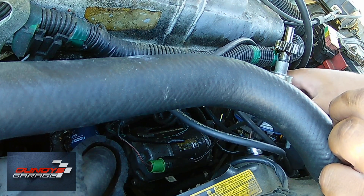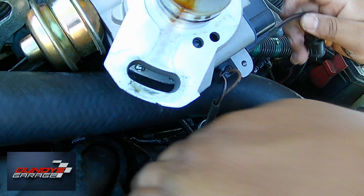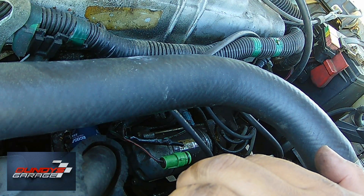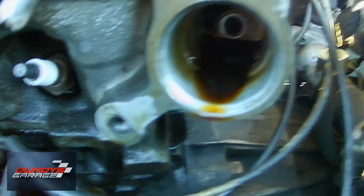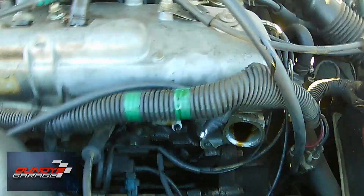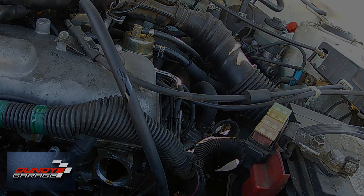The weird thing about this is that this car keeps eating distributors — this Toyota Corolla with a 1.6 liter keeps eating distributors. If you guys have any suggestions why that is, leave a comment below. I'm kind of thinking, leaning towards the alternator — maybe the alternator is going bad and shooting a surge through the electrical system, wiping it out.